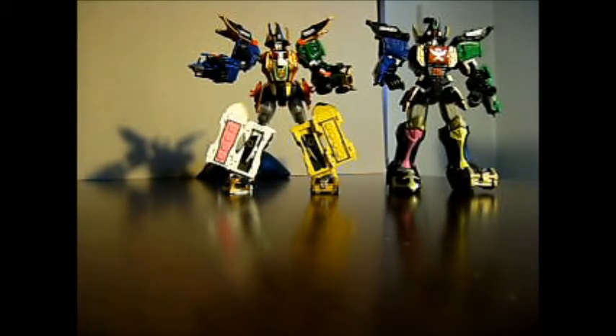Alright guys, hope you enjoyed the video. Sorry about the little rant at the end, but I figured I had to get it out. Hopefully they do release something new for the Retrofire line, or whatever they want to call it now — the Megazord figure line. Alright, that's Virgil, Ranger Fan, aka BusterShirt275. Later.